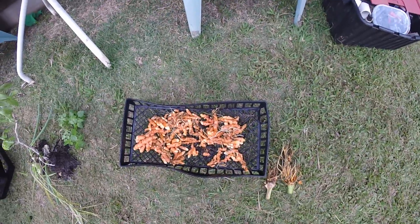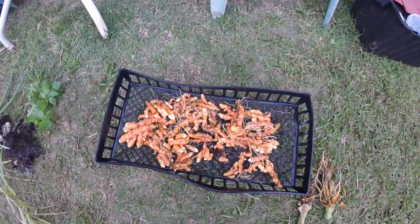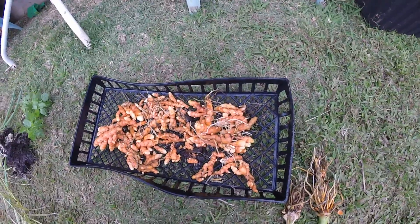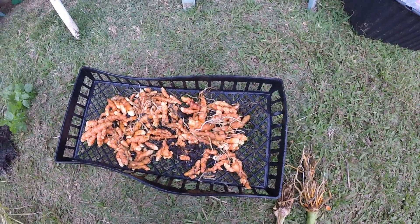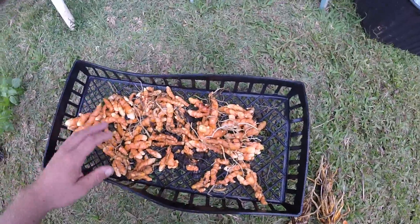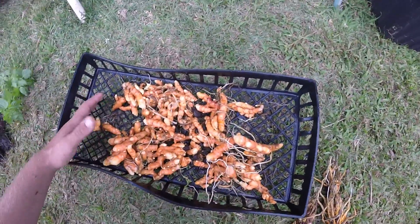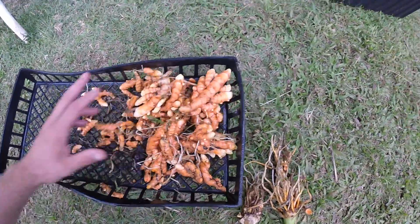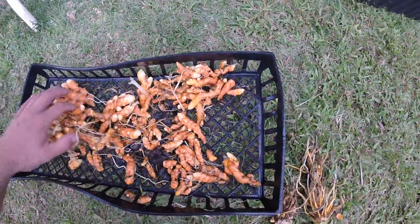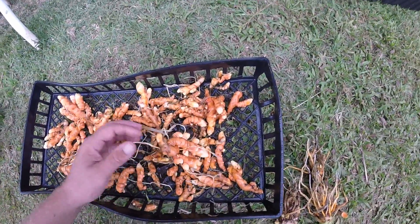Here is the turmeric I got out of my indoor 55-gallon aquaponic system. I wasn't expecting to get nearly this much — I tried growing it outside in my aquaponic system and it didn't do that well, but this indoor one did crazy well. This is the whole size of the gravel bed right here, this is the size of the whole basket, and this is how much turmeric was in it. It was all in one corner in one giant mass. After washing it, it fills up about a quarter of the whole bed — probably a couple pounds of turmeric.